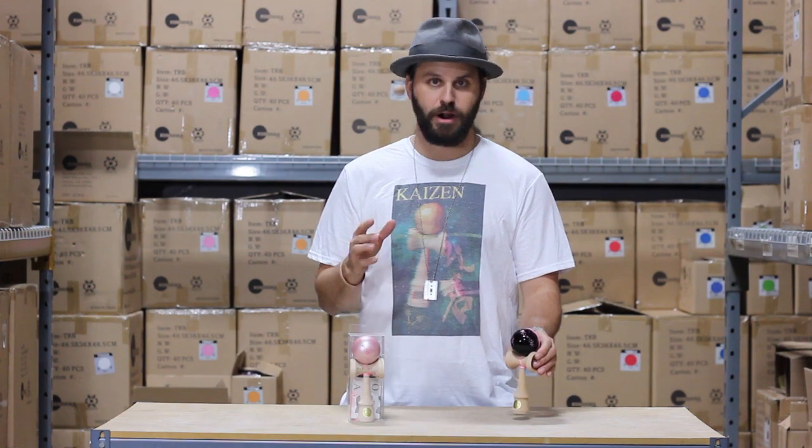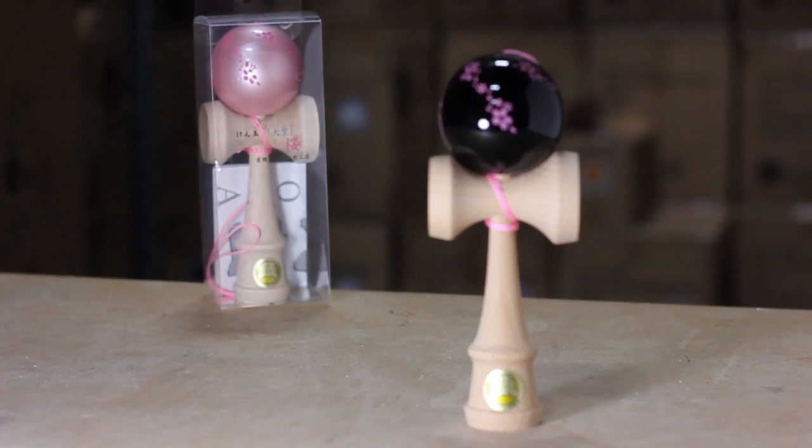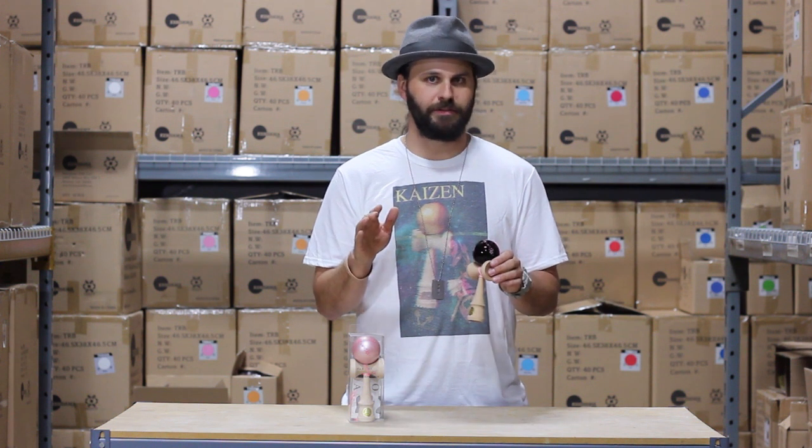These kendamas come in a variety of colorways. This is the pink cherry blossoms with the black paint. We also have the pink cherry blossoms with a metallic pink paint, and there are a few other secret colorways that if you dig around you can definitely find them.